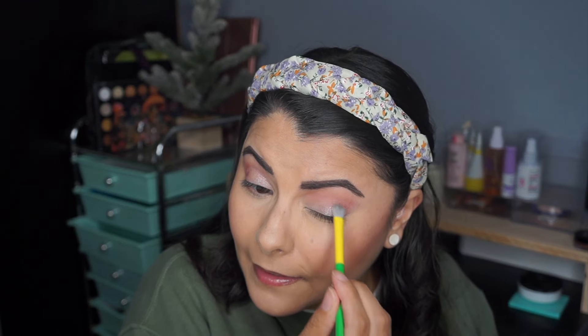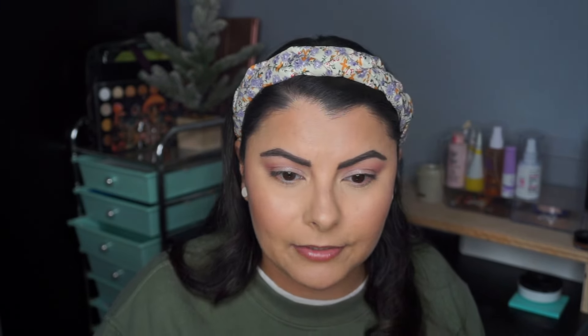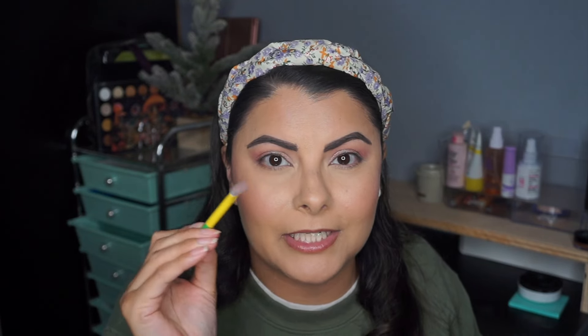With my finger — not my favorite. We'll try a brush. I'm picking up the product with the brush, spraying it, and then applying. Definitely much better. If you wet your brush you get better pigmentation. Sometimes you have to try both techniques with quads like these where you're not getting good pigmentation using your finger or even a dry brush — wetting the brush gives you better payoff.